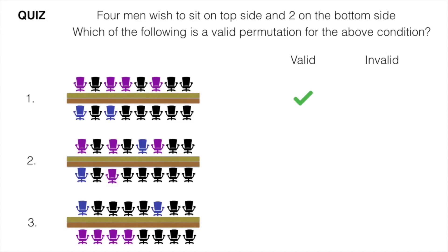The first permutation is a perfectly valid arrangement with 4 pink people on the top side and 2 blue people on the bottom side.